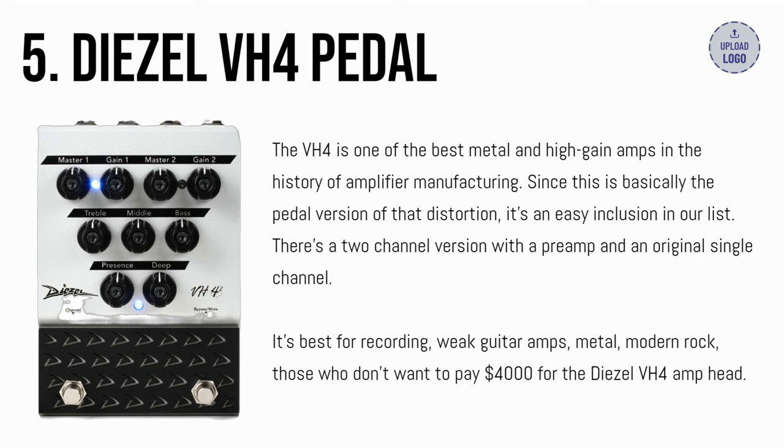There's a 2-channel version with a preamp and an original with a single channel. It's best for recording, weak guitar amps, metal, modern rock, and those who don't want to pay $4,000 for the Diesel VH4 amp head.